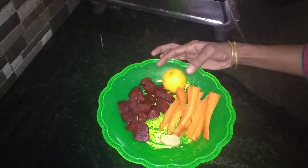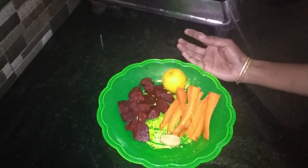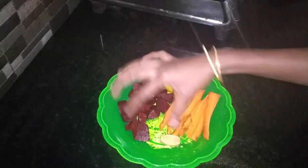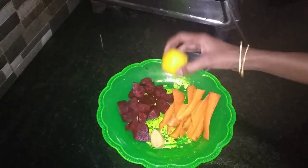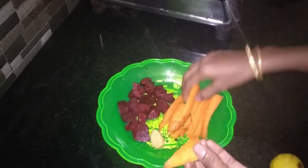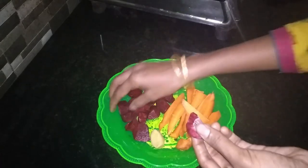We are ready for the carrot and beetroot — mix it up. This is a big piece. I am going to take the carrot in the middle. This is a big piece of beetroot.